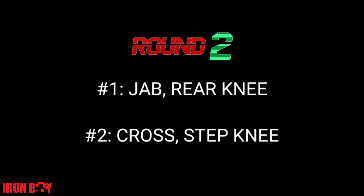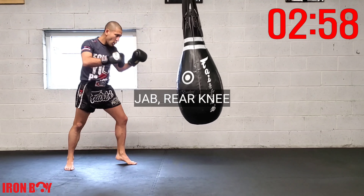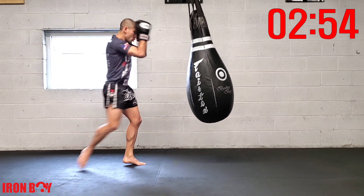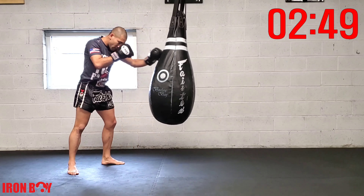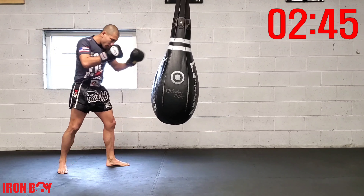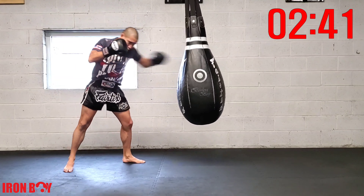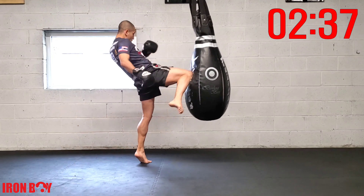Going into round number two: jab rear knee, followed by cross step knee. Starting off with jab rear knee — nice and easy, long arm, long jab, that way you have enough space to fit in that knee. Jab rear knee — going for a spear knee. Keeping that chin down when we do that knee.